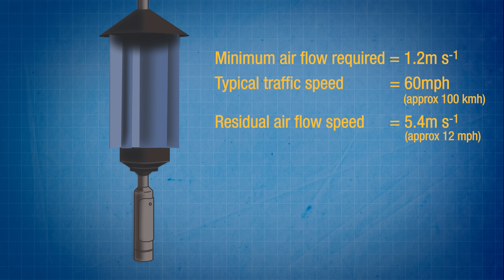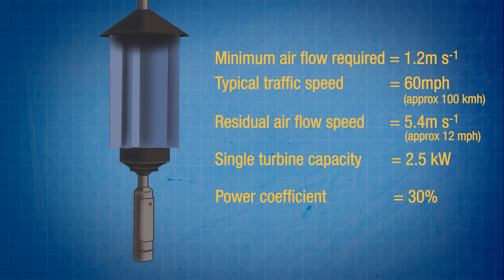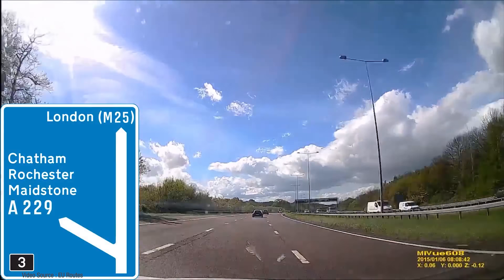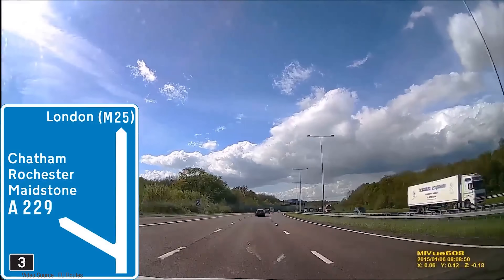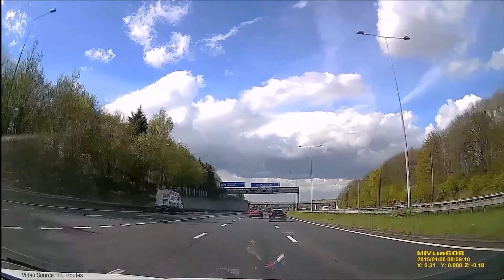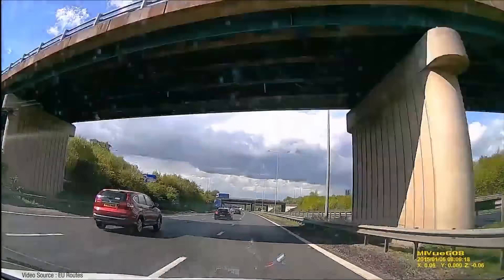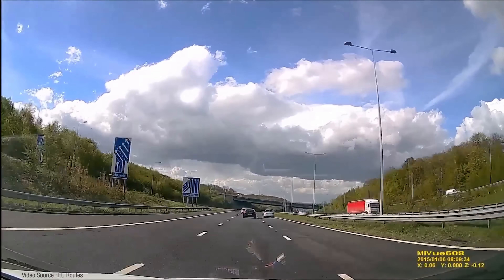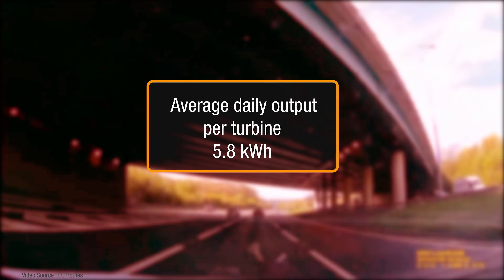At that speed, each turbine has a generating capacity of just over 2.5 kilowatts with a 30 percent efficiency, or power coefficient to be more precise. The performance calculations were based on a 5.4-mile section of the M2 motorway in the southeast of England. Using Department of Transport data for hourly rates of traffic flow, the analysis showed that a single turbine would produce an average daily energy generation of just under 6 kilowatt hours.